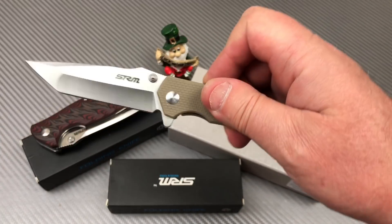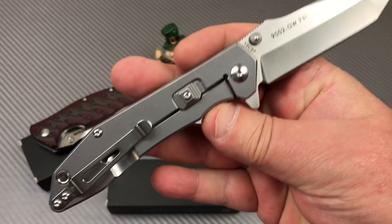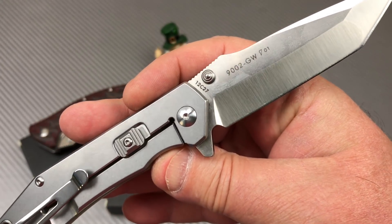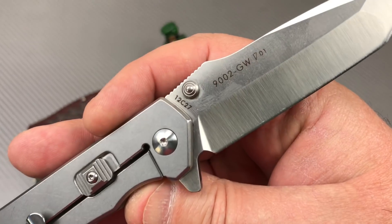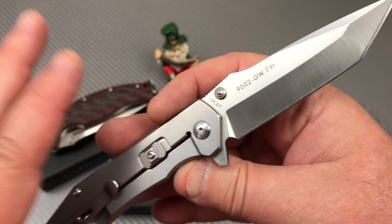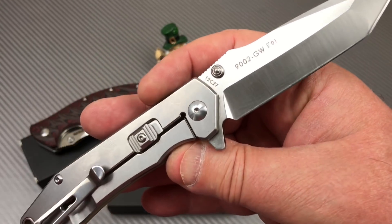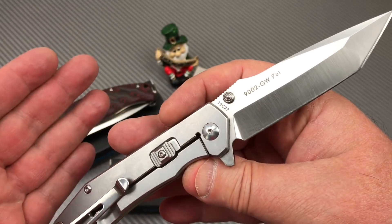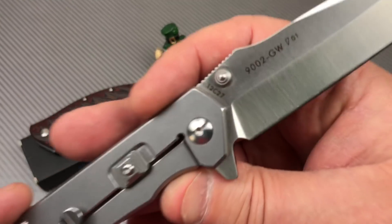Here's a new one to the batch. Got this one just the other day — the steel frame 9002 GW. It was originally designed by George Washington, that's why they named it GW. Or maybe it was GW Bush. I can't remember, my presidents are all screwed up in my head.